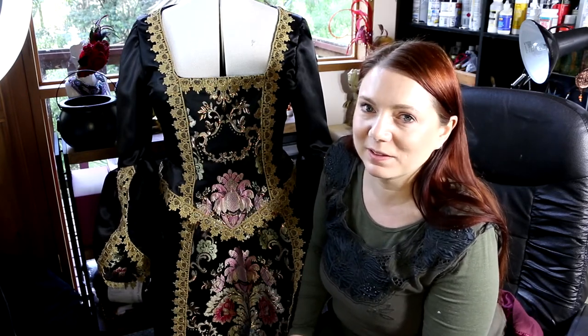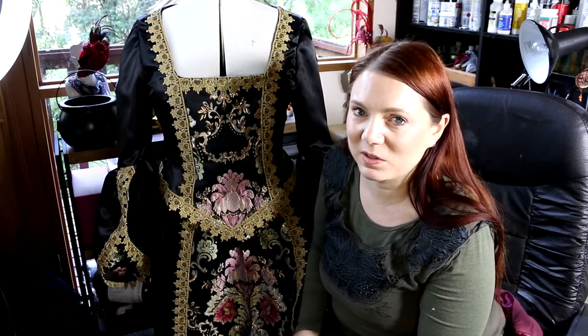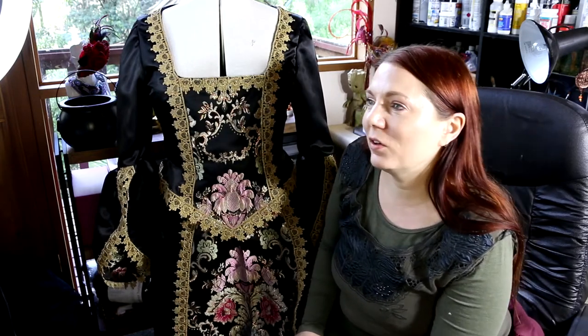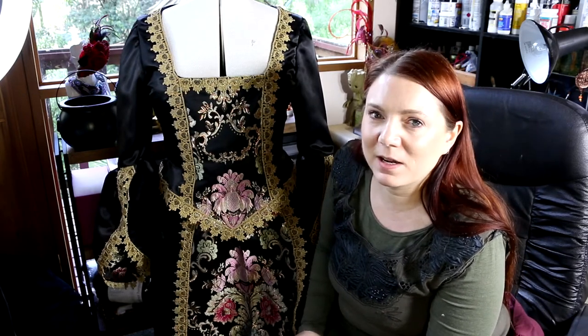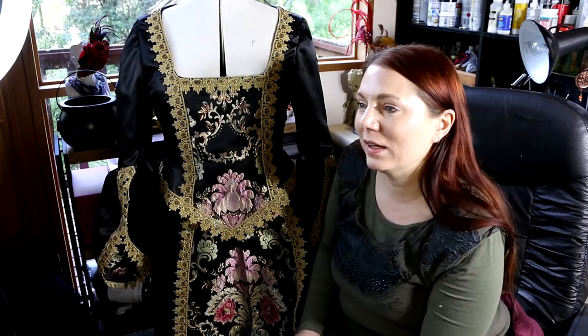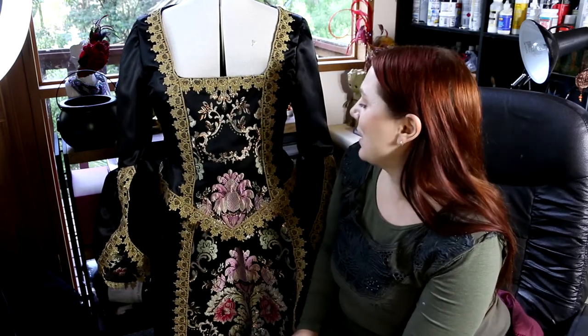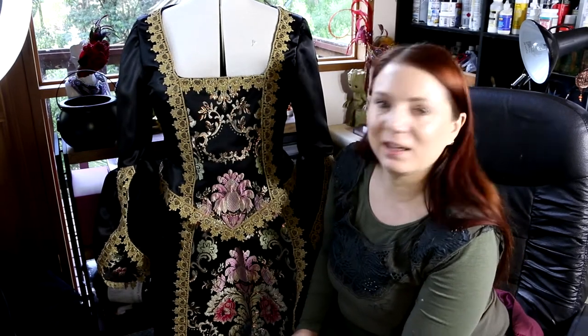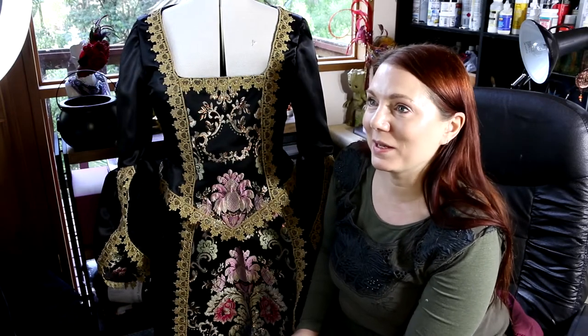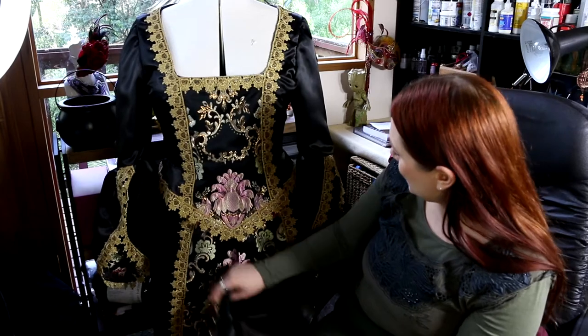I always second guess myself if it's not in the instructions — I'm like, oh I better not do it just in case. I've fallen into that trap before where I do an extra precaution stitch and then I've screwed myself for further instructions down the track. And I don't like to unpick stuff. But yeah, I think it looks pretty good so far.